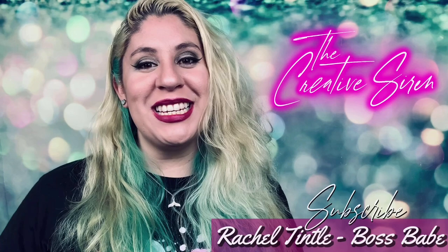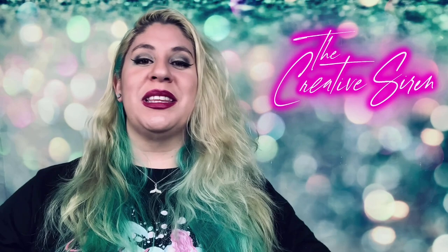Hi guys and welcome back to my channel. My name is Rachel Tintel and I am the owner and designer behind The Creative Siren. We are using this video this week to kick off our monthly challenge that if you're in my Facebook group you will know all about — and if you're not, you should totally join. In my Facebook group I've been challenging our members to think outside of the box and meet the theme of the month.